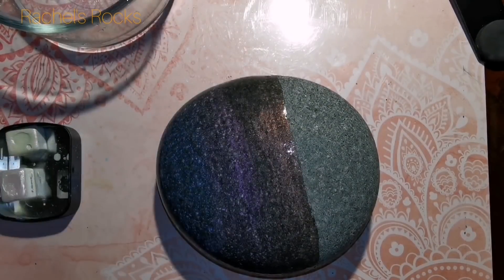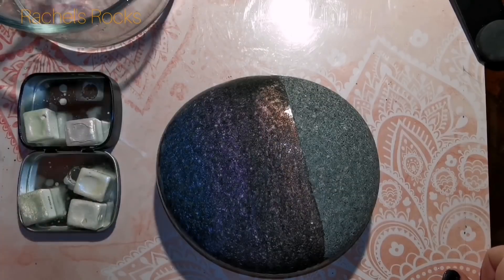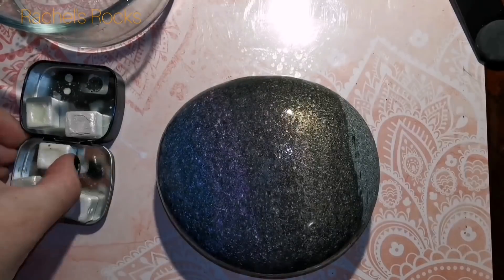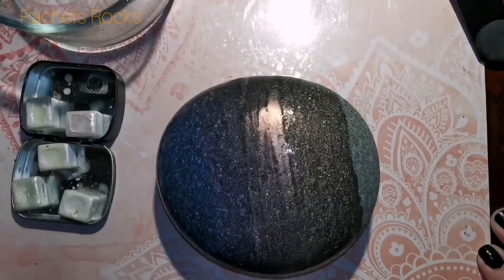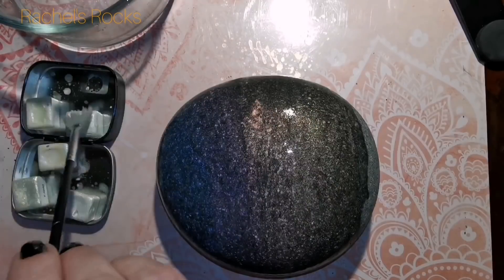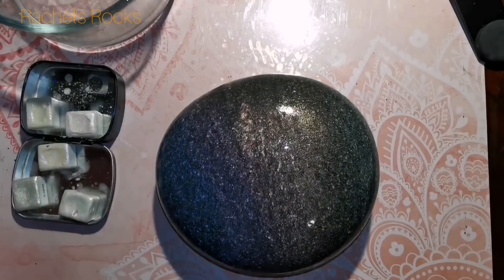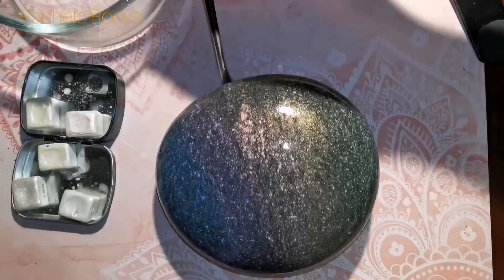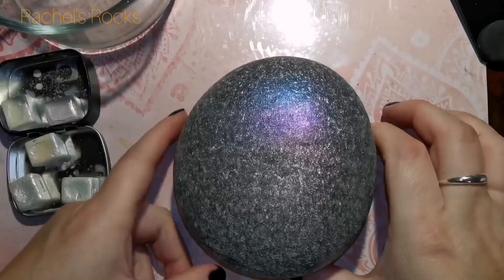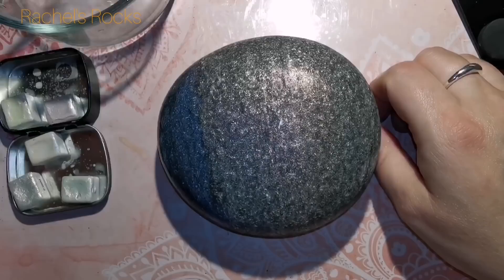I started off with blue. I'm using all the colors in the fairy set: blue, violet, coral, gold, and green. I'm going to do two coats - you just dip your fan brush in water, get your little pan of watercolor a little wet, and let it dry. I'm going to do a second coat. This is it dry now - it's going to look totally different with a coat of resin.